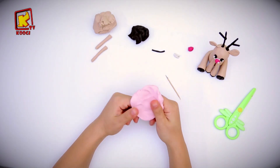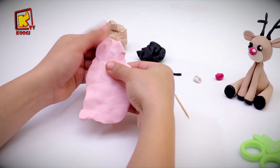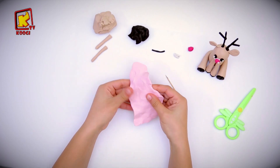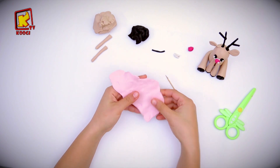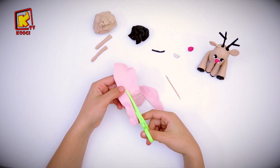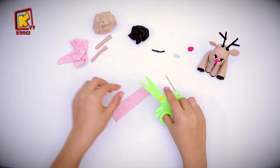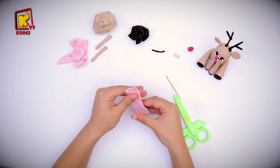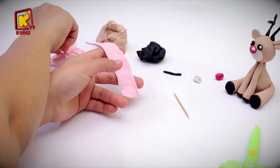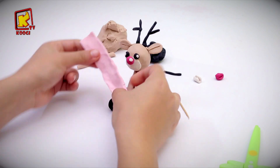After that take the light pink clay and flatten it to be his scarf. Remove these parts and cut the end of it in that way. Do the same on the other side. Then wrap it around the neck of the deer. Yes, in that way.